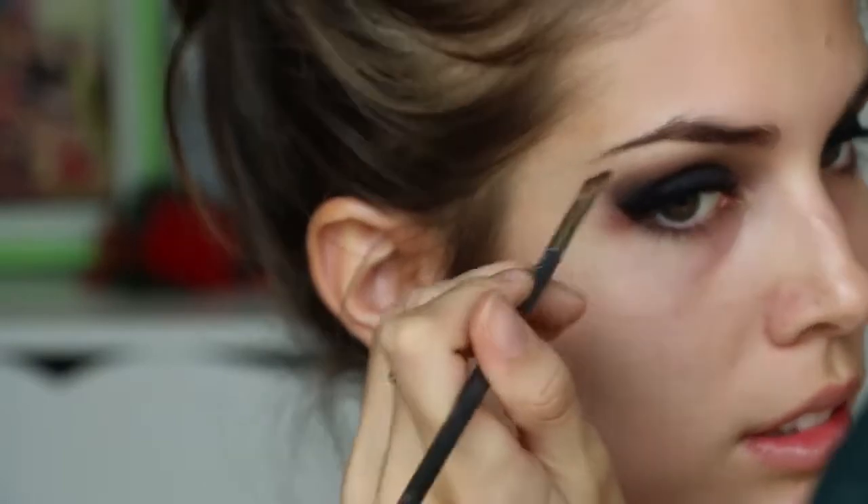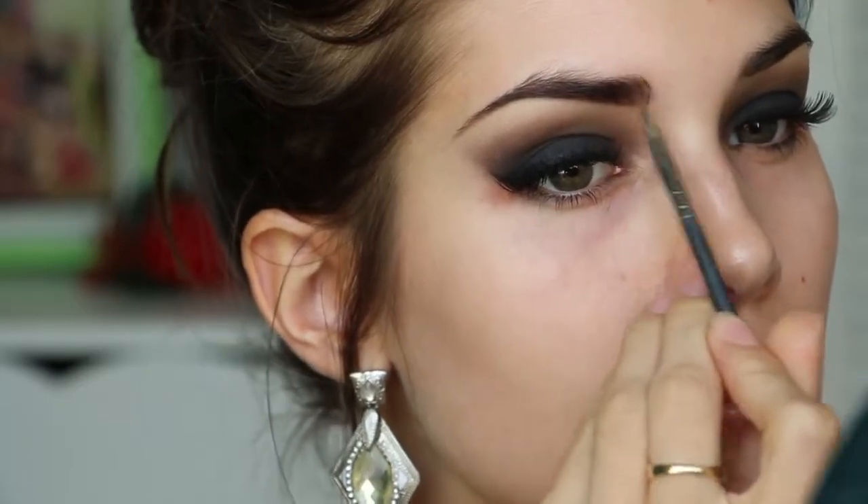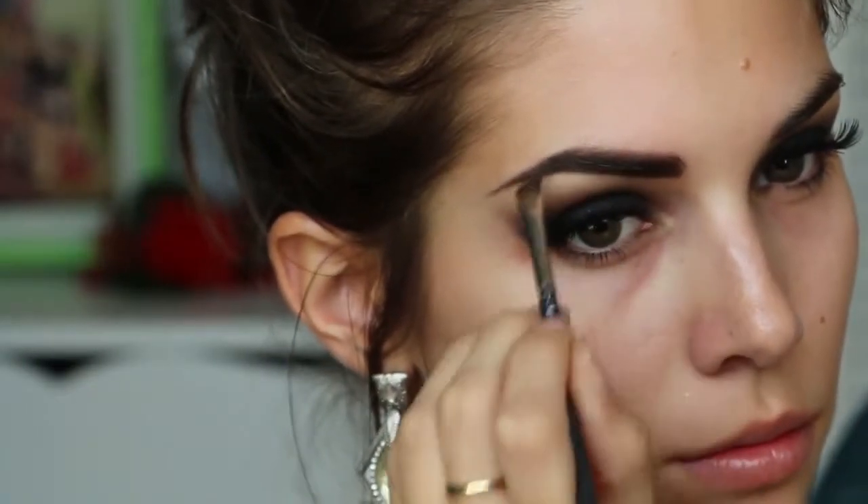Next I'm filling in my eyebrows with my Sigma Brow Powder Duo, which would take up the entire video if I showed you, so I'm just going to skip through this step. If you want a separate eyebrow tutorial, just let me know in the comments below. Then I'm setting them in place with my Anastasia Brow Gel.